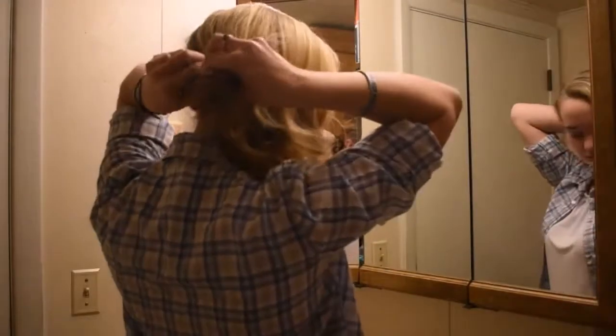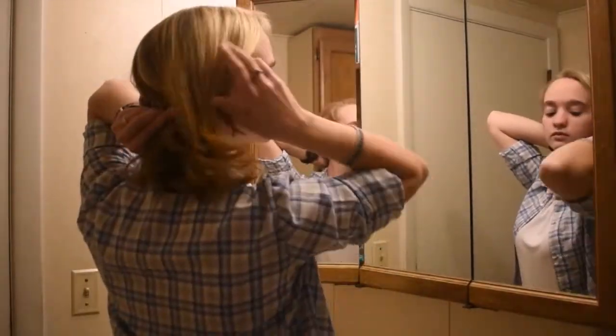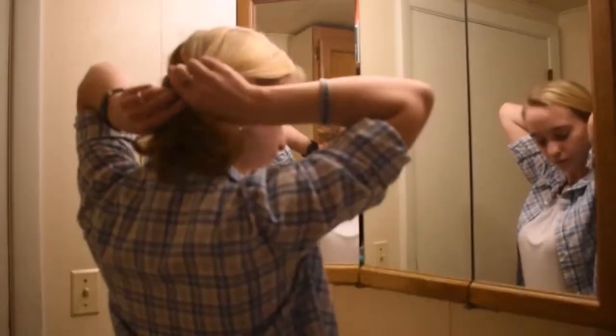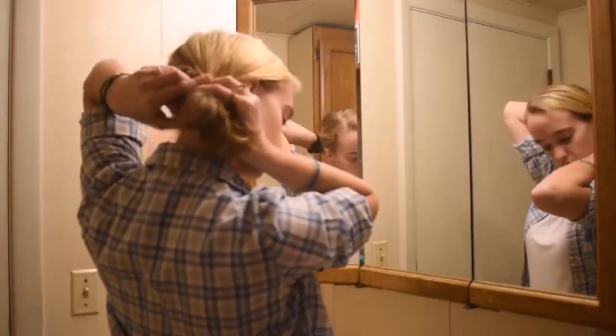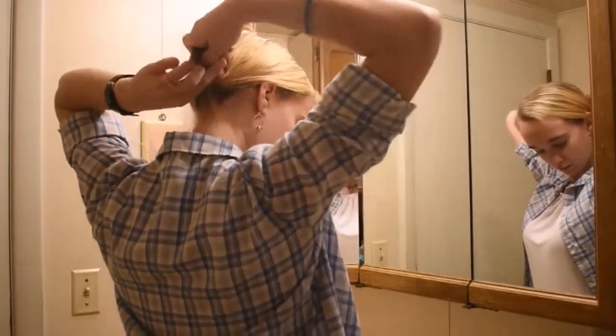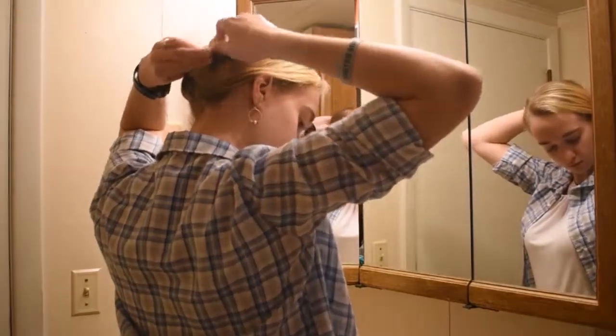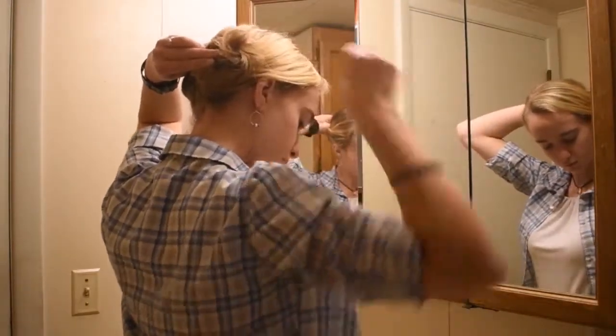Then bring the rest of your hair back into a ponytail and twist it to the right. Lay it against your head as you're twisting to make a bun, and bobby pin it as you twist to keep it all in place.